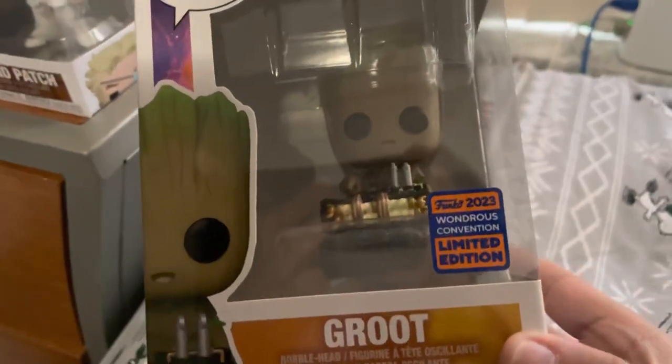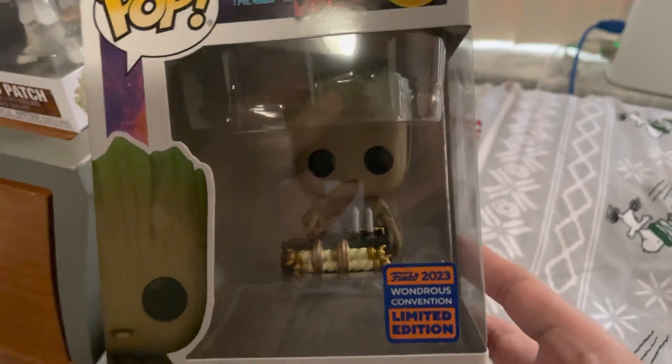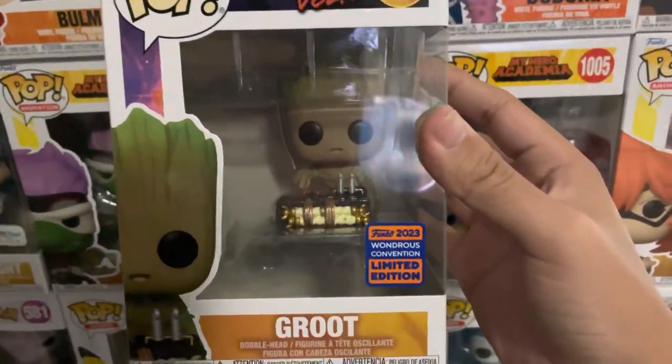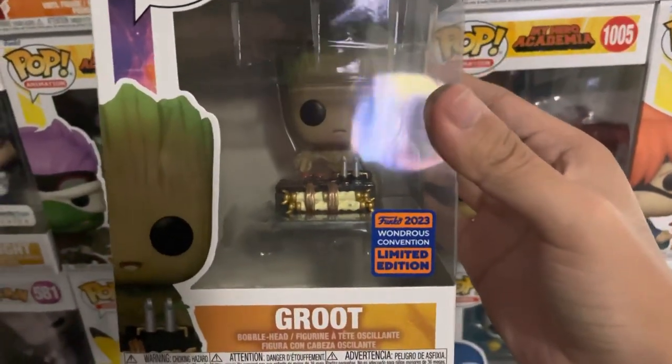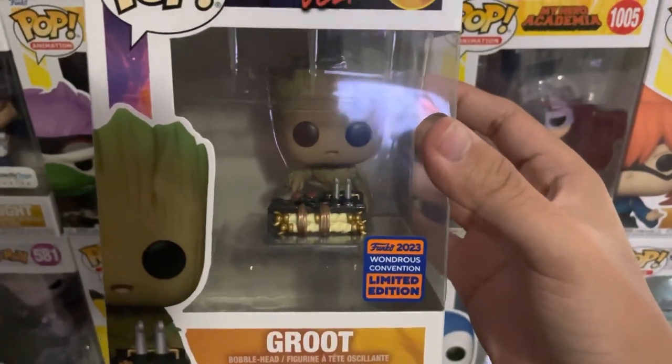This is just one of my favorite Funko Pops that WonderCon has created for 2023. That's it for today's video — thanks so much for watching, guys. Remember to do what Groot does and push the buttons that say like, comment, and subscribe for the videos that will be coming out soon.